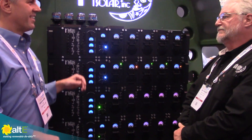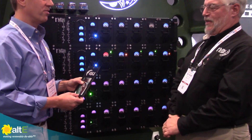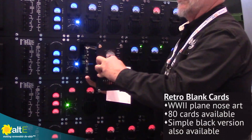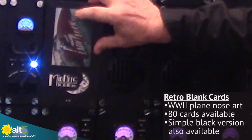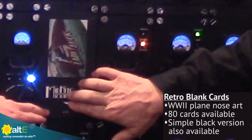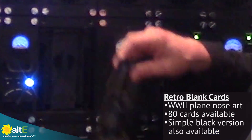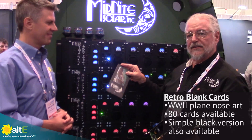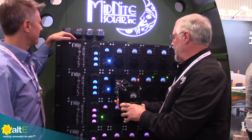I heard there are some interesting blanks you can put in if you don't happen to buy all the inverters at once — is that correct? Yes, there are some very interesting blanks. What we have here are pictures of nose art from various World War II aircraft. When you pull a module out, even though there's a cover, there are ventilation ports you'd like to cover up so you don't disrupt the ventilation. These would screw into place. For those who don't appreciate the WWII nose art, we will have a plain black blank cover with just the Midnight logo. There are 80 cards to the set — collectibles you can mix and match.